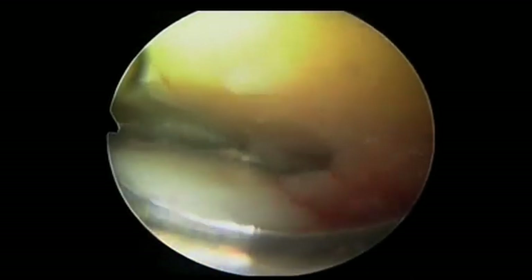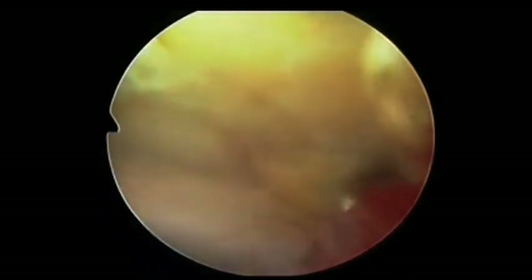Fluid is introduced posterolaterally. One views with a 3.5mm arthroscope, and the soft tissues are removed from the tibiotalar surfaces with a 3.5mm gaita resector. The ankle is distracted using a standard non-invasive ankle distractor system from Smith & Nephew.